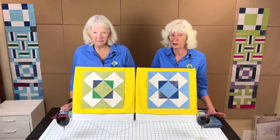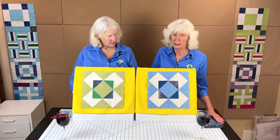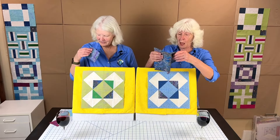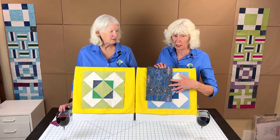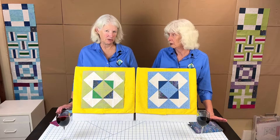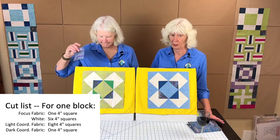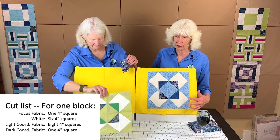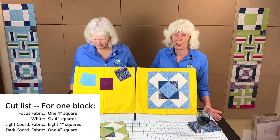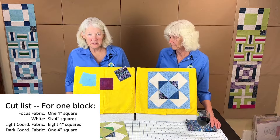Our focus fabric for this year — for all blocks you turn in each month for the guild — is Yalka, designed by June Smith for M&S Textiles. We will be selling these fat quarters at the meeting if you need them. If you're not making them for the guild, we recommend you pick a focus fabric and use it all year for all twelve blocks. For this block, the focus fabric needs just one four-inch square; white needs six four-inch squares; light coordinating needs eight four-inch squares; and dark coordinating needs one four-inch square.